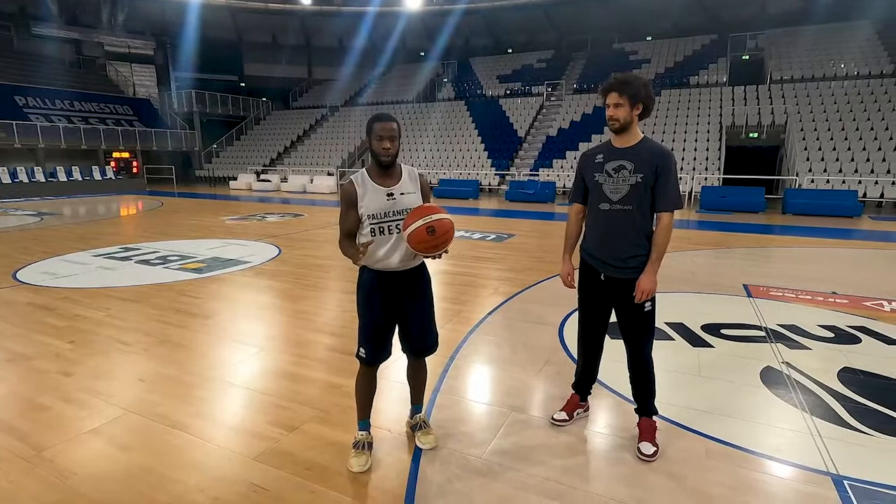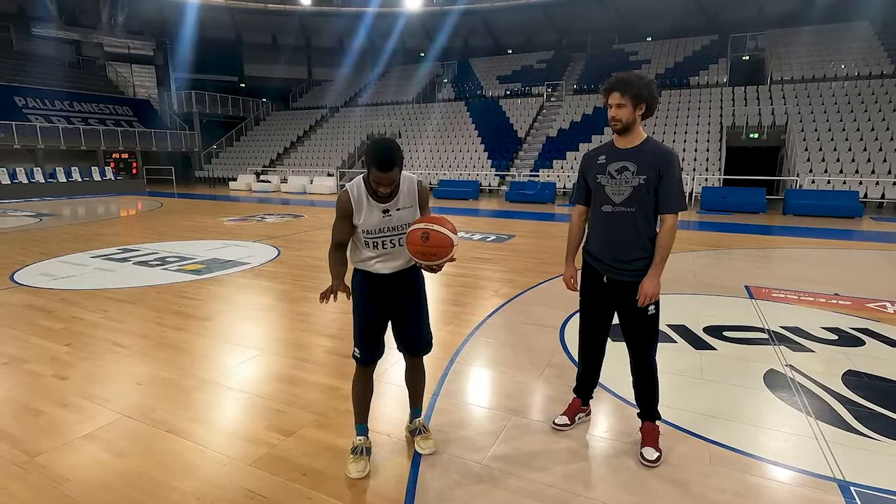And the next important thing is to keep your head up. You always want to dribble and at the same time see where your teammates are moving, where your teammates are going. Because if you're dribbling and your head is down, you cannot see what's going on — especially as a ball handler, as a point guard. And that's the most important thing.